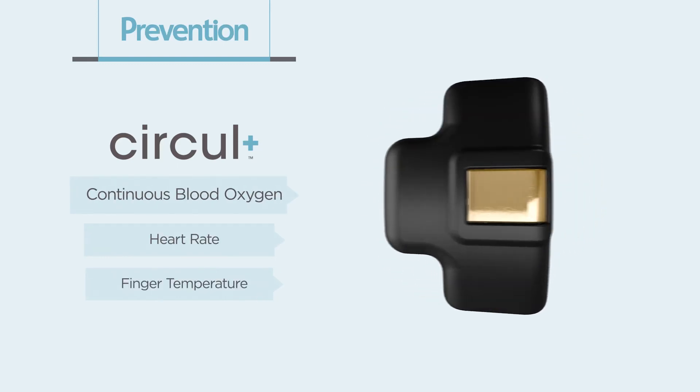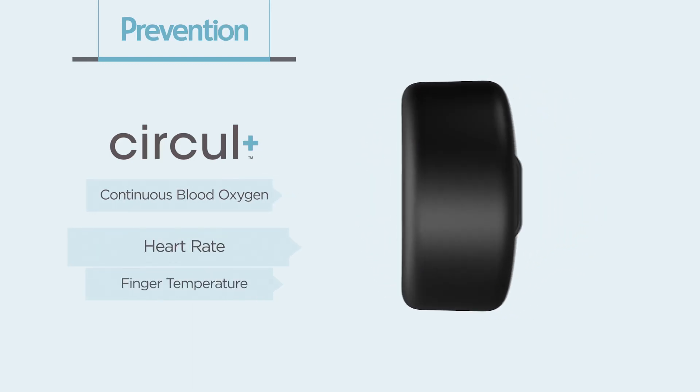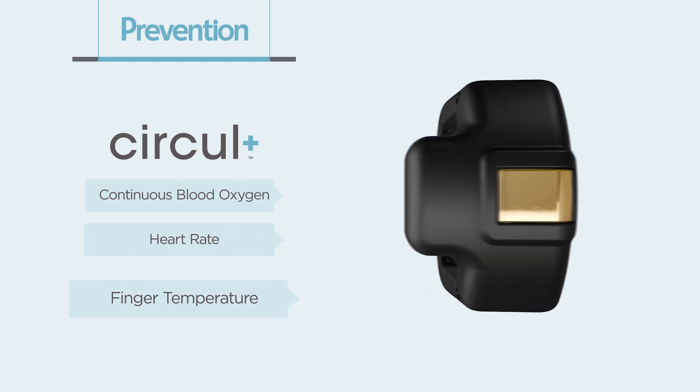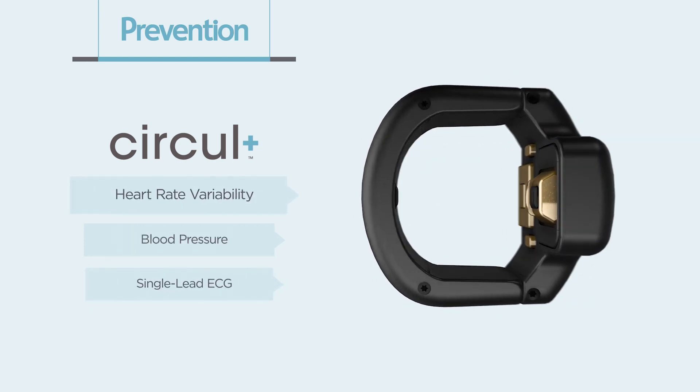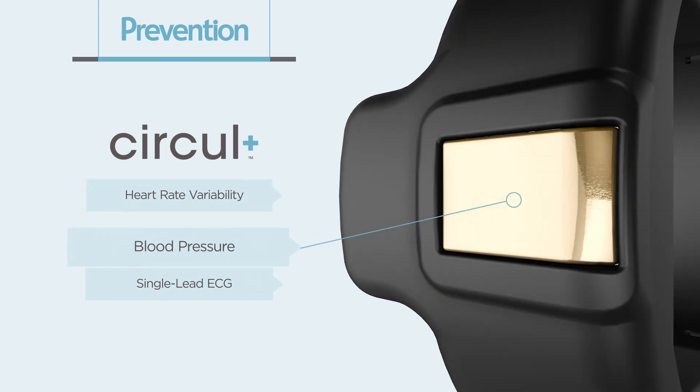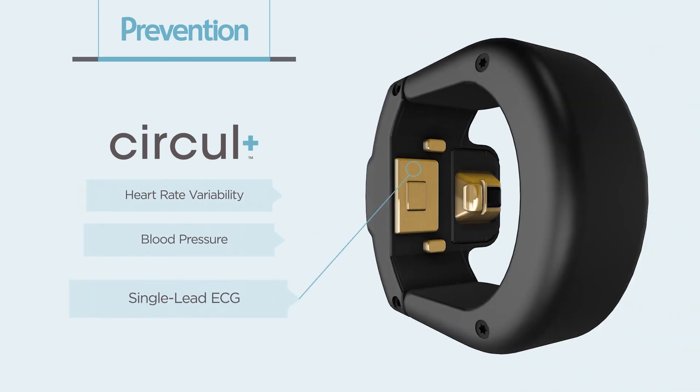Accurately measure continuous blood oxygen, heart rate, and finger temperature for all skin tones. Circle Plus also measures heart rate variability, your blood pressure, and has a single lead ECG for your health monitoring.